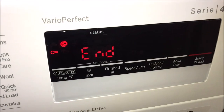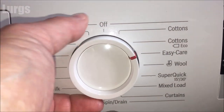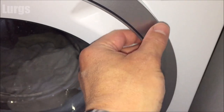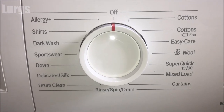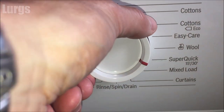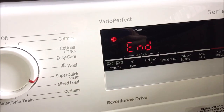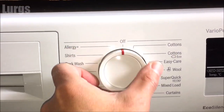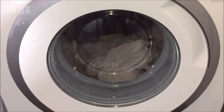The cycle has ended but the childproof lock is still on. It is worth noting that even if you switch the machine to the off position, you cannot open the door — the childproof lock is still activated. What you need to do is turn it back to the program you were on, then deactivate the childproof lock, then turn it back to the off position, and then you can open the door and go and hang up all your washing.